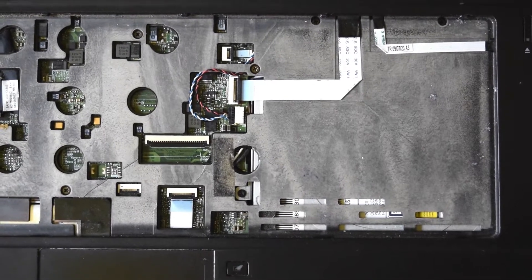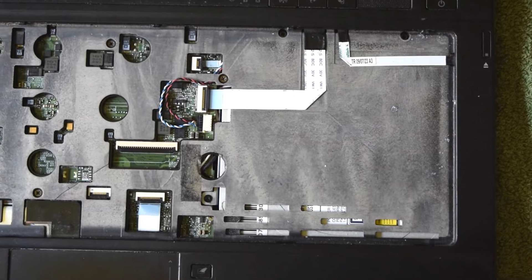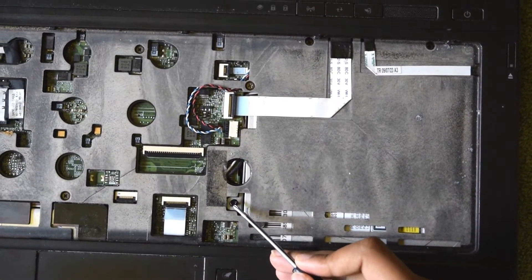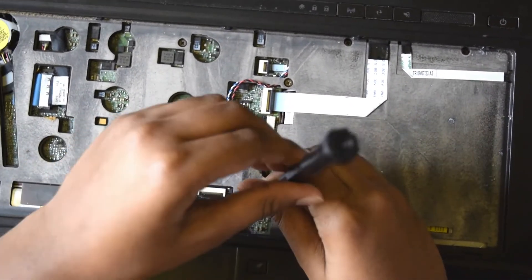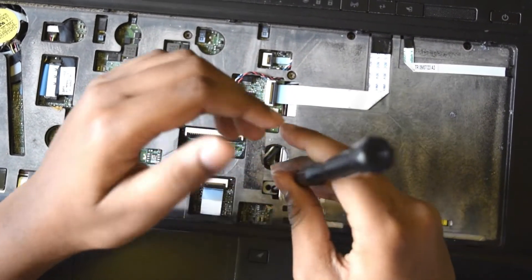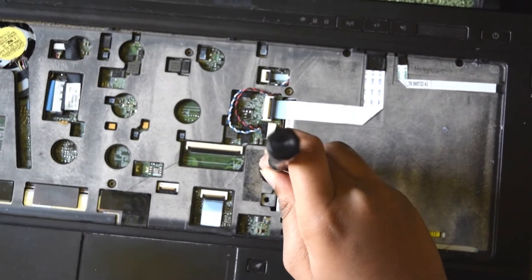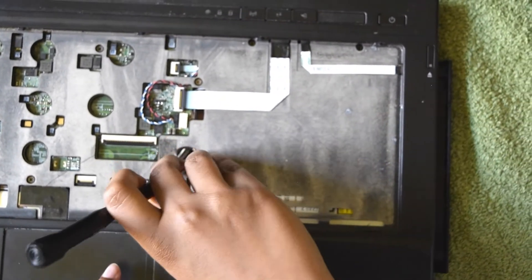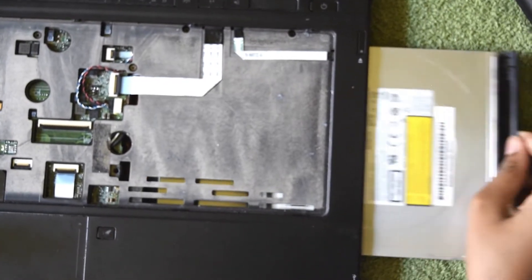I'm going to show you how to remove the optical drive. Most of them are located at the right-hand side. All you need to do is locate the screws and remove them. Push this gently and make sure not to nick the wires — and the optical drive comes out.